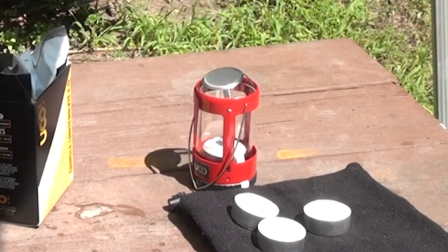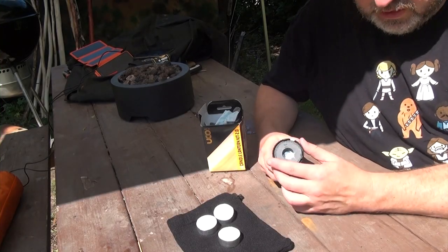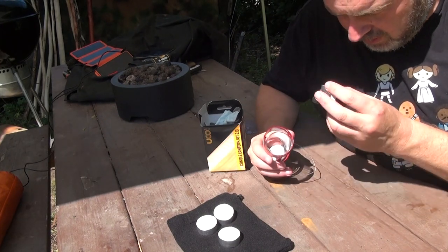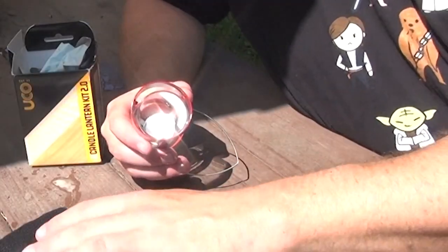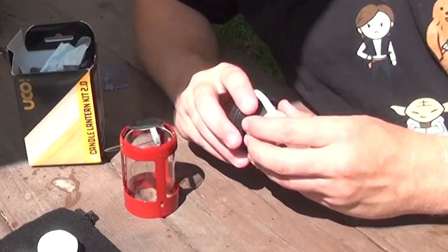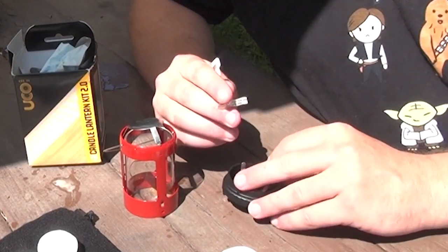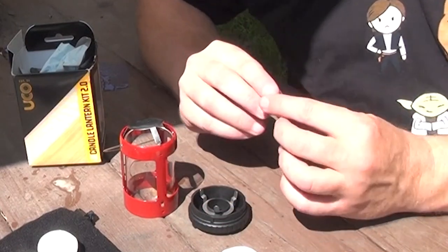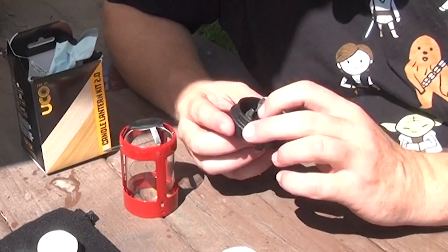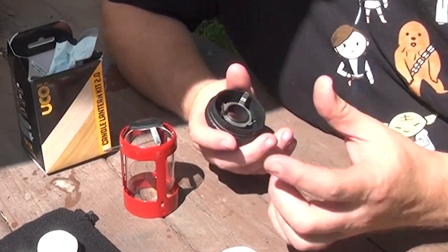Every candle I've ever ordered has come from somewhere outside of Canada and has been open. I'm just going to untwist this — hopefully you can see a little of my backyard wildlife, some kind of butterfly or moth coming along. I thought you only got three candles but that one's sitting right in here with some kind of a sticker to hold it there.